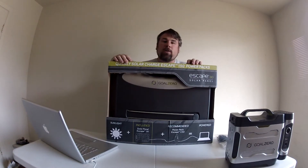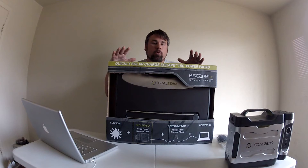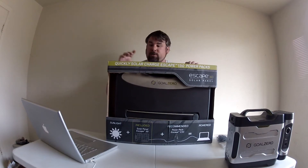I'm just going to do an unboxing today of the Goal Zero Escape 30 solar panel, so let's get into it and see what we've got here.